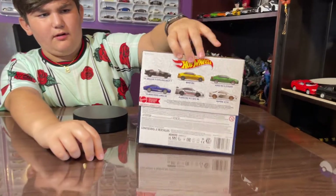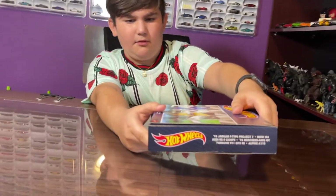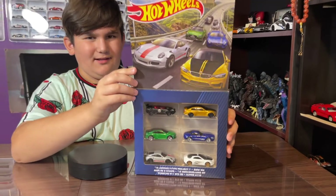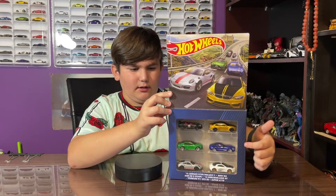You can see all the cars we got, and the side just has all the names listed. We can also flip it open — voila! We got some very nice artwork here and all the cars right here.